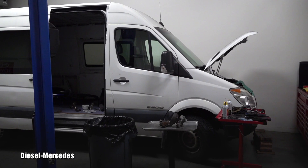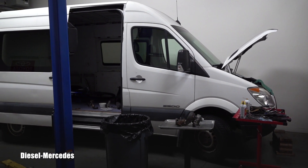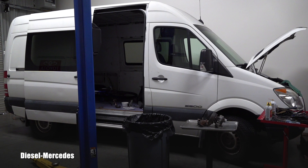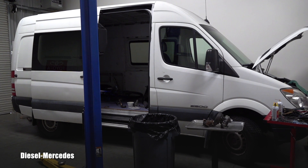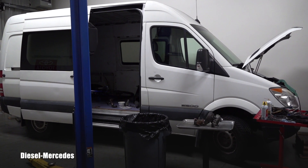Hello friend, welcome back to Diesel Mercedes YouTube channel. I have here a 2007 Sprinter equipped with the Mercedes-Benz OM642 turbo diesel engine, and I'm unfortunately dealing with that famous engine oil cooler leak. Because of that, I got the entire turbo out.